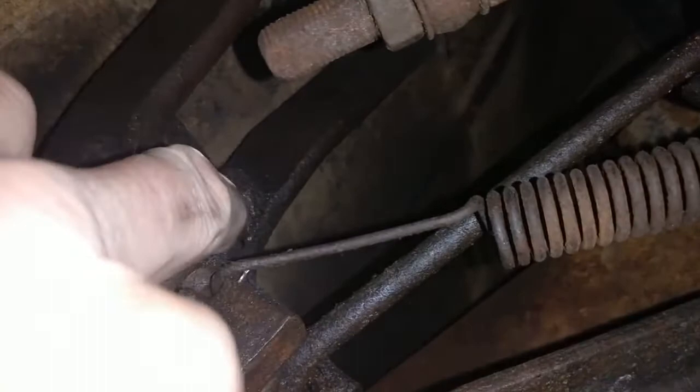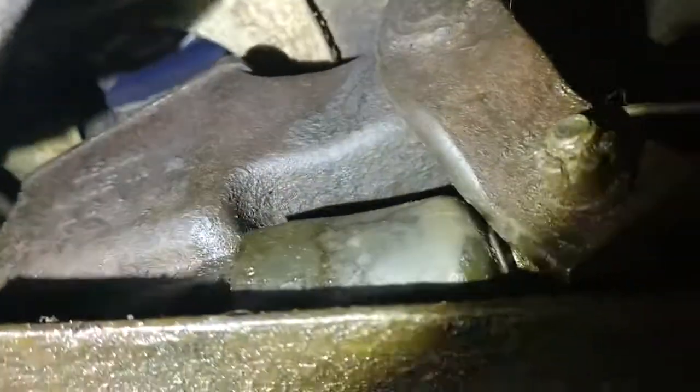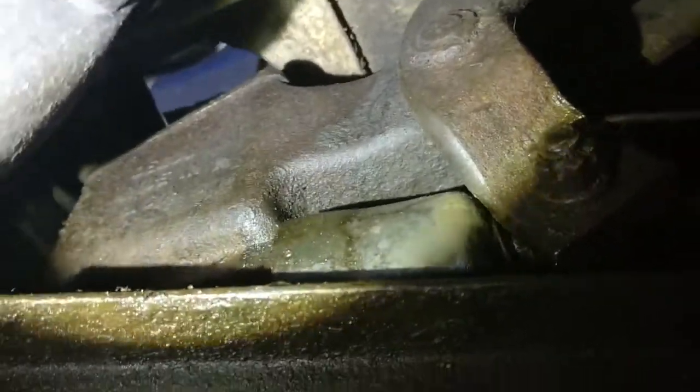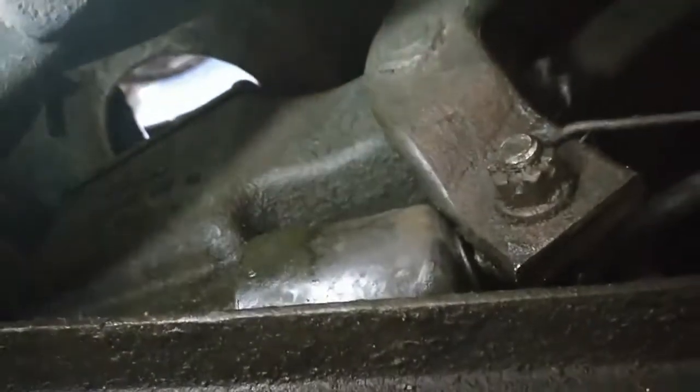That guy there — I know he comes off and it releases the pedals. We have a master cylinder up there. I'm not entirely sure yet how it is going to come apart, but this is going to be interesting.